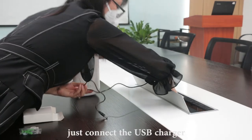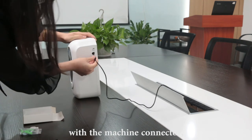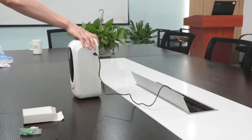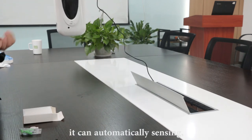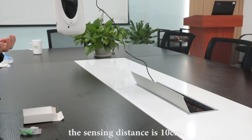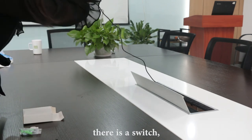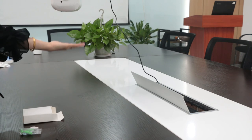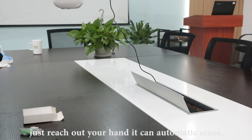Let's connect the USB charger with the machine connector. It can automatically sense — the sensing distance is 10 centimeters. There is a switch; open the switch. So just reach out your hands and it can automatically sense.